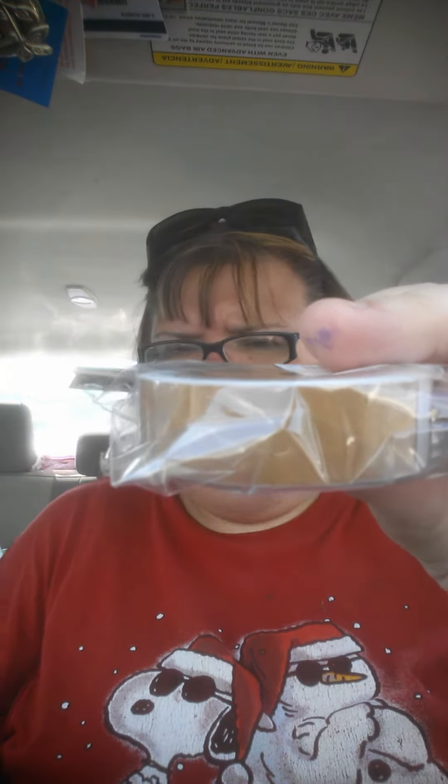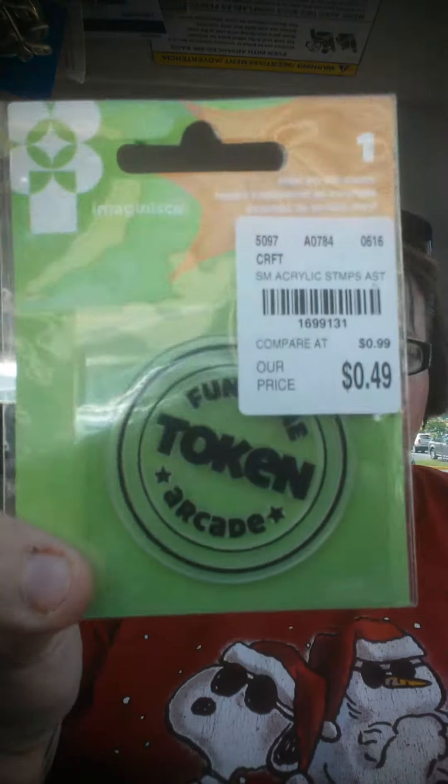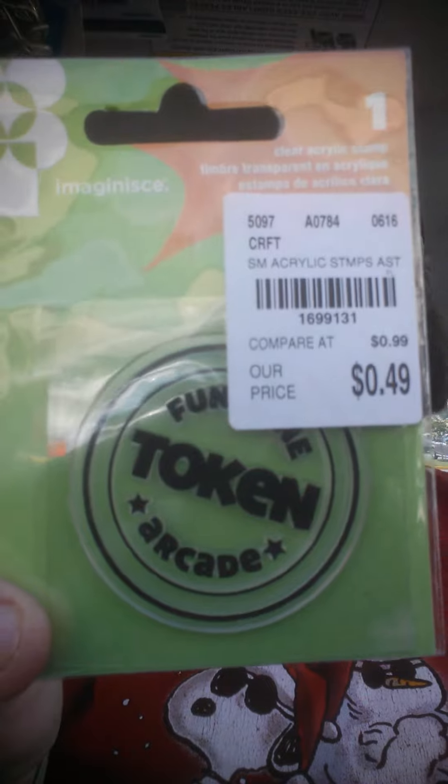If you guys want any numbers, just comment down below. And this is the gold by that same company, DIY Shop. Eric had found this for me — I thought it was really cute. It's an embossing gold token stamp. I thought that was super cute to use for children's church.